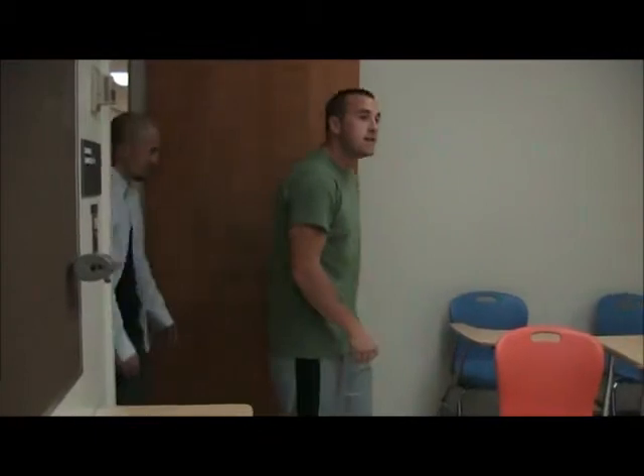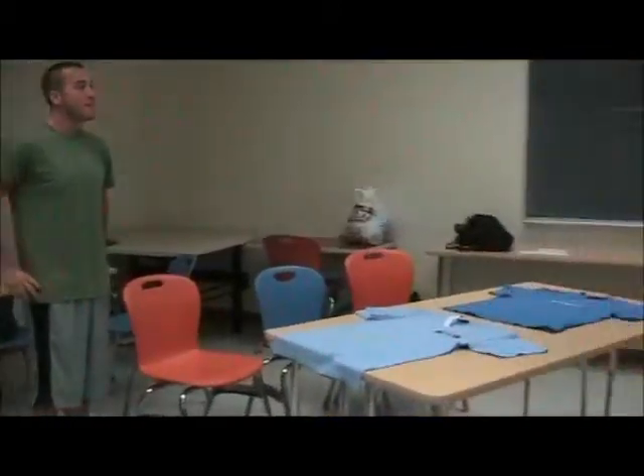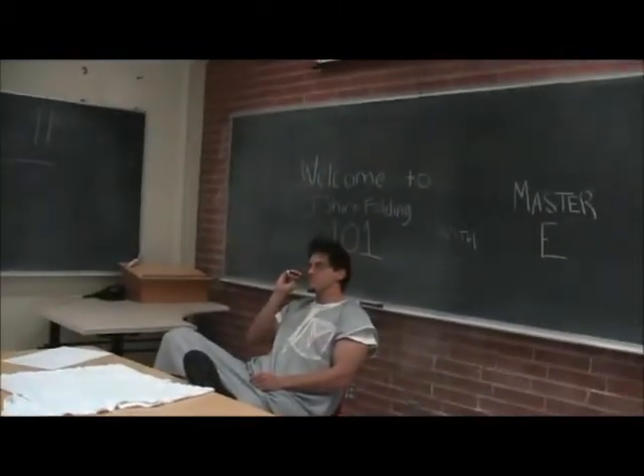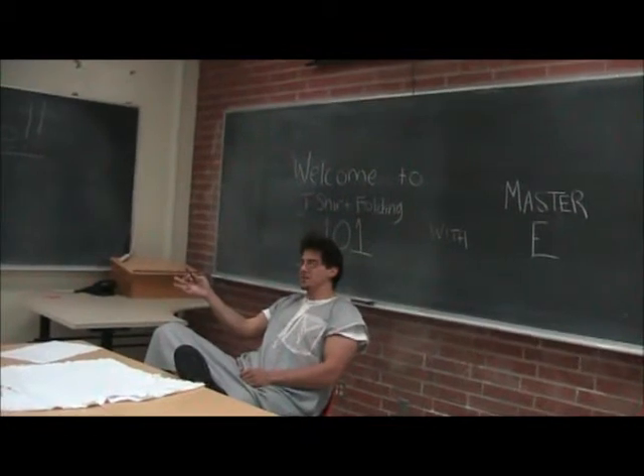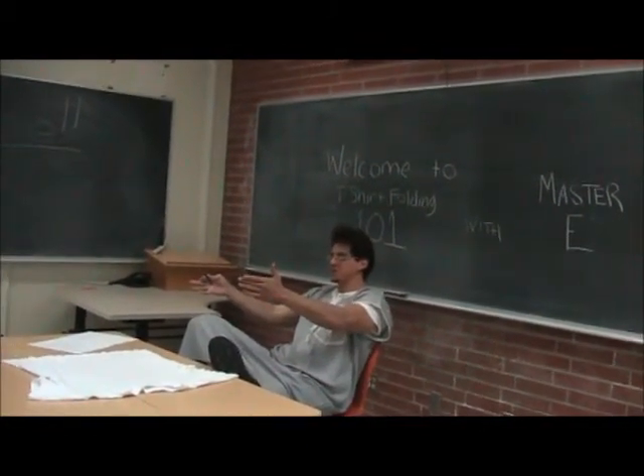Hello! Hi, we are looking for Master E. My name is Omar and this is Yoji, and we are going to learn how to fold shirts today! I'm Master E. You're in the right place. Walk over to your t-shirts.